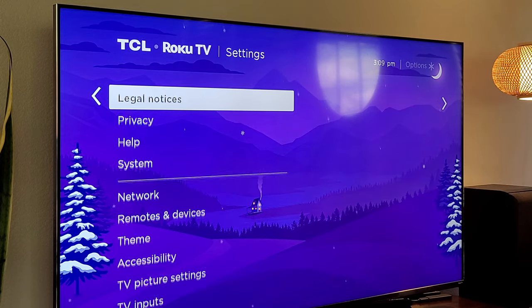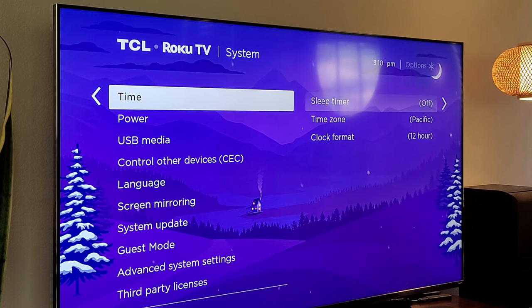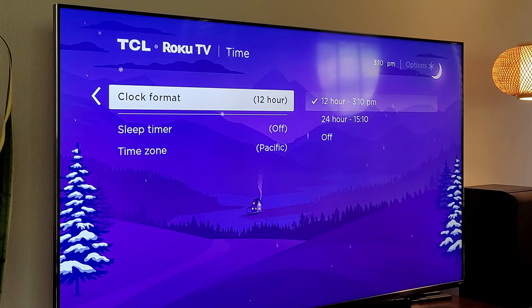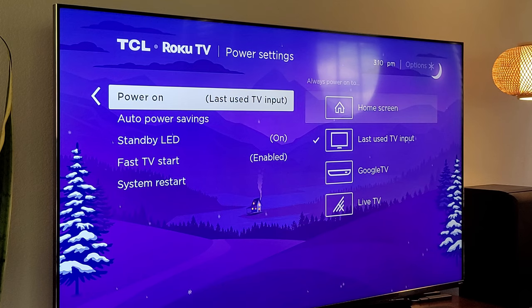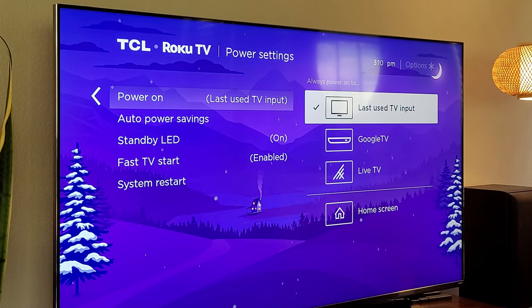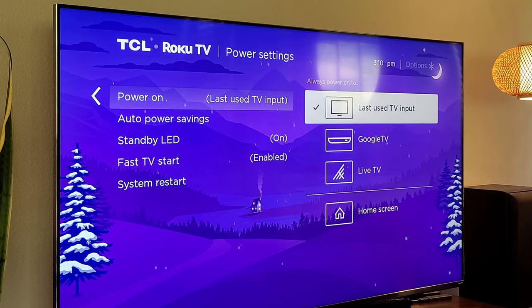Next, work your way down until you see system and then press to the right. This is where you can set your zip code for weather, news, and TV information. You can change your time, put a sleep timer so the TV turns off at a certain time, set your time zone, clock format — 24 hours, 12 hours, or no time at all. Under power — this is a great one — when you power on the TV, by default it sets to home screen. I have it set to last used TV input, so if I always use my Google TV, I can set it to go straight to that or the last thing I used.